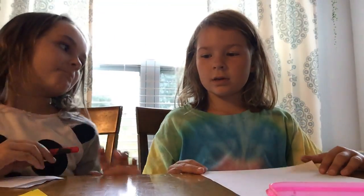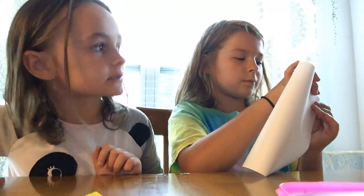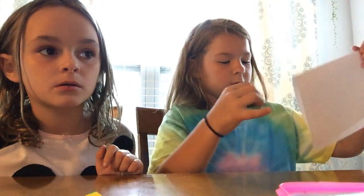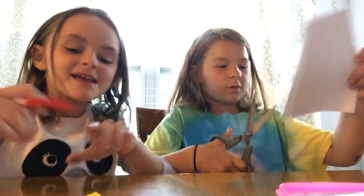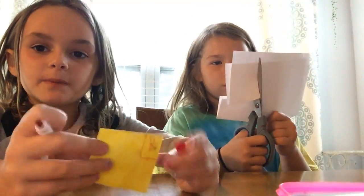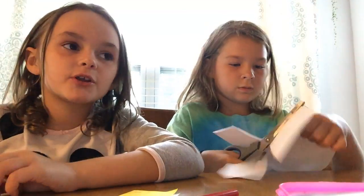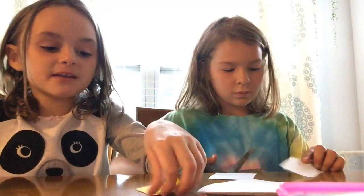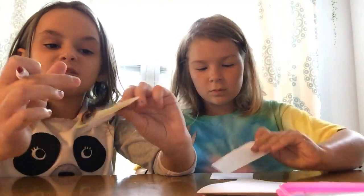Do you wanna do the same thing as me? Okay, pull the paper up. So what you're gonna do is fold your paper up. Then you're gonna cut the square shape — it might be two pieces and not folded, or it might be folded in.